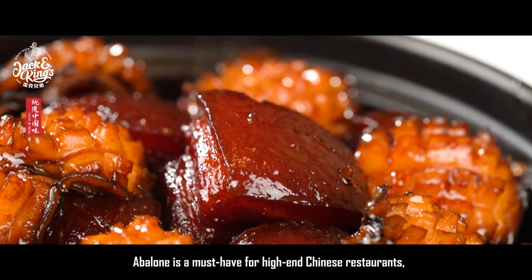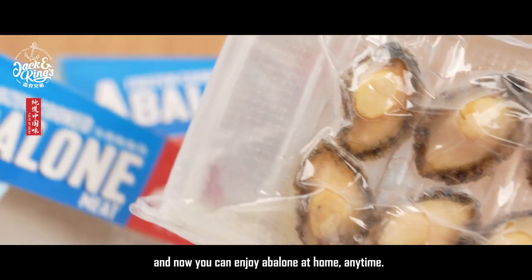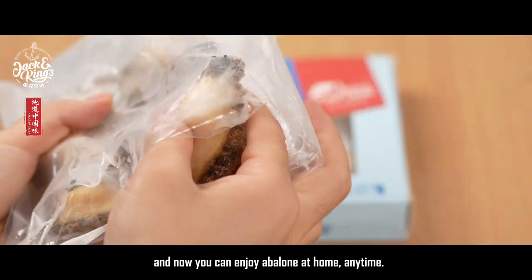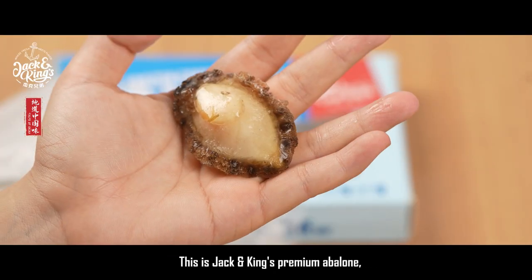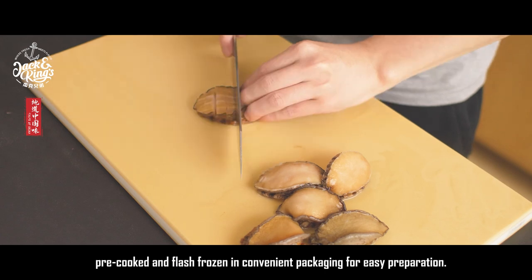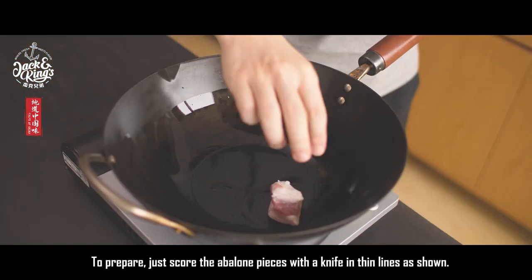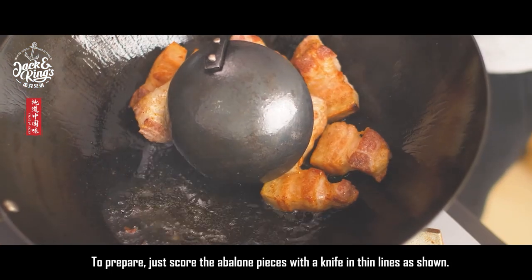Abalone is a must-have for high-end Chinese restaurants, and now you can enjoy abalone at home anytime. This is Jack and King's premium abalone — pre-cooked and flash-frozen in convenient packaging for easy preparation. To prepare, just score the abalone pieces with a knife in thin lines as shown.